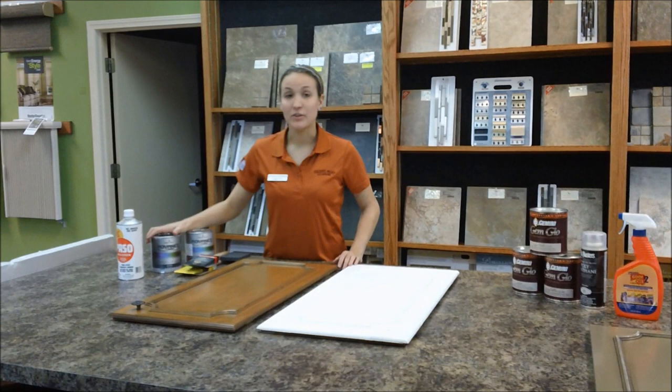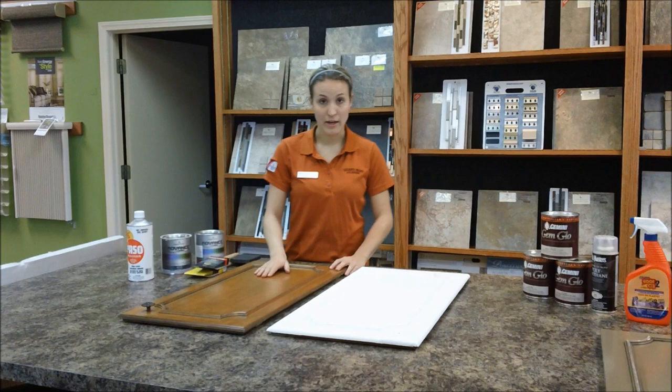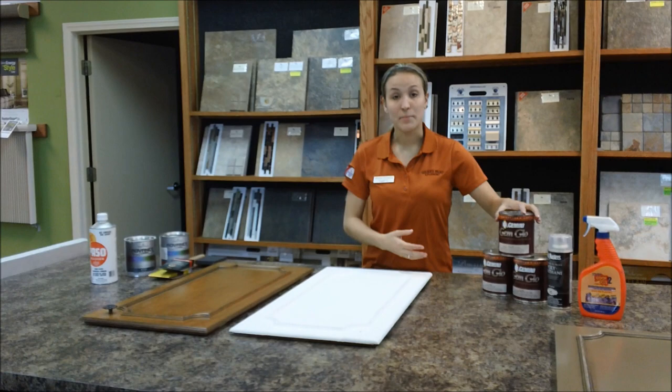Now if you want to glaze your cabinets that are already stained instead of painting and then glazing, then you can do that. You're just going to use something like a burnt umber — a Van Dyke Brown is very popular — something to give it a little bit of character.